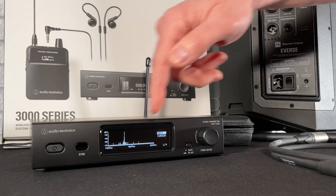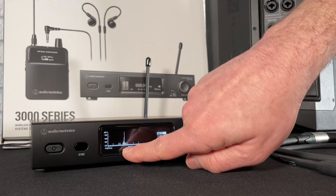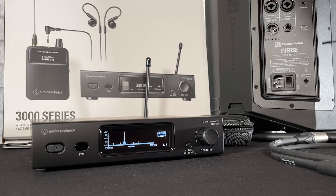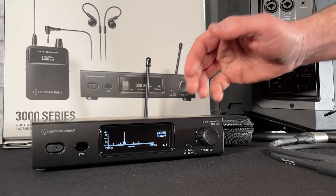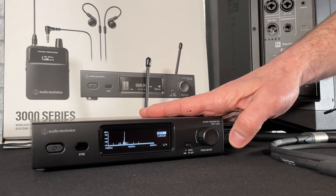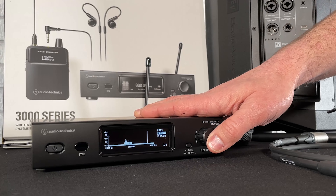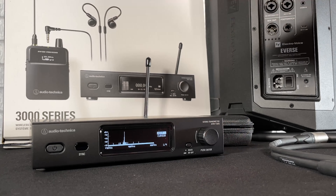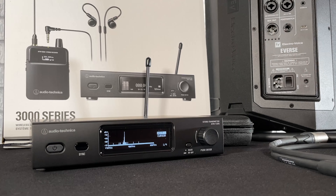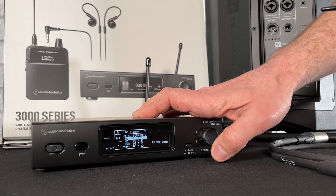Let's see what we've got when we look at our full scan data. This now shows us a spectrum analyzer and we can see there is something right there that we would want to avoid. It's also going to tell us what clear frequencies we should use. This is really useful because it shows us what we should avoid with our other systems as well, spanning that entire spectrum from 470 up to nearly 608 megahertz.